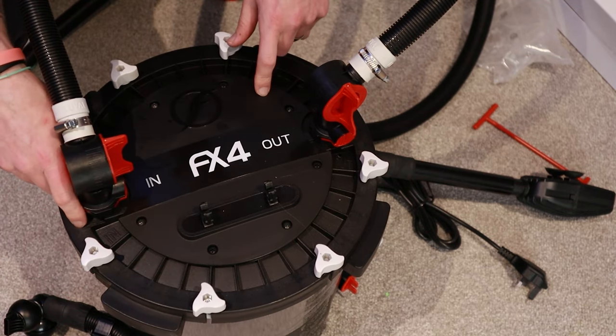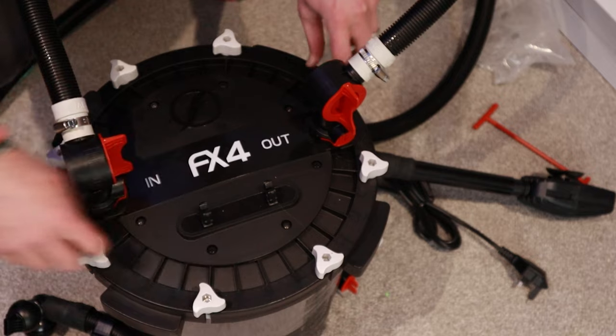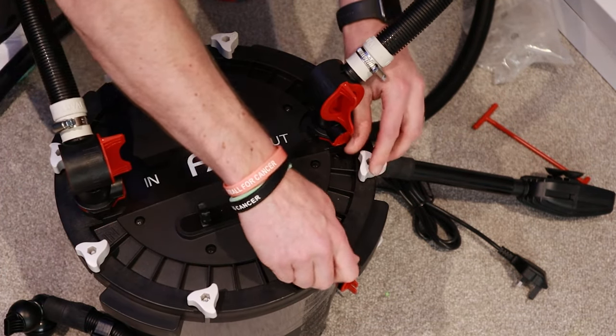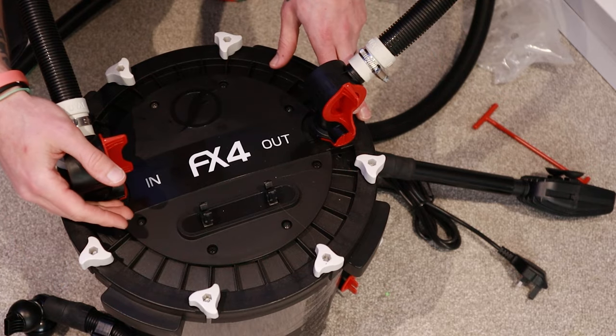You're pretty much good to go. One thing just to remember: when you're doing up the fasteners, do them symmetrically at the same time, a little bit at a time, just so you're not putting too much pressure or pinching the rubber gasket around the edge of the filter, and you're not going to cause it to split, tear, and give yourself a leak.